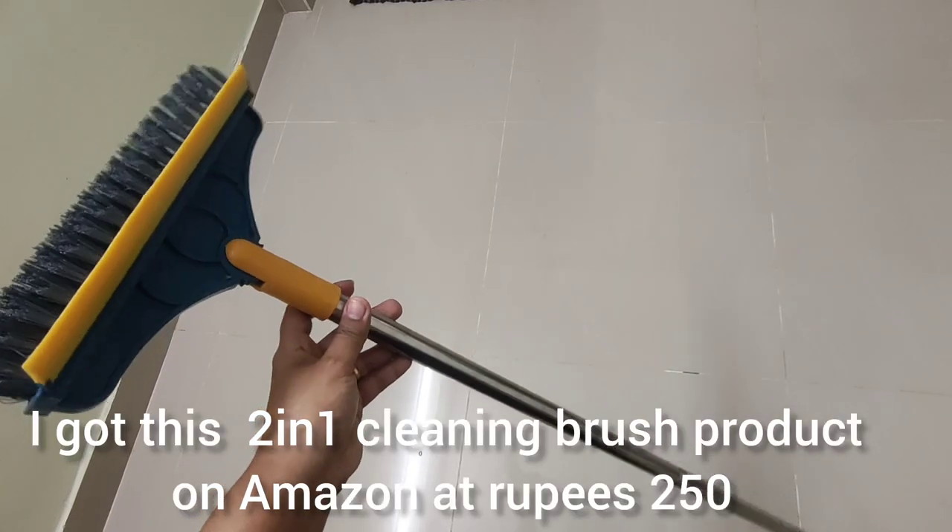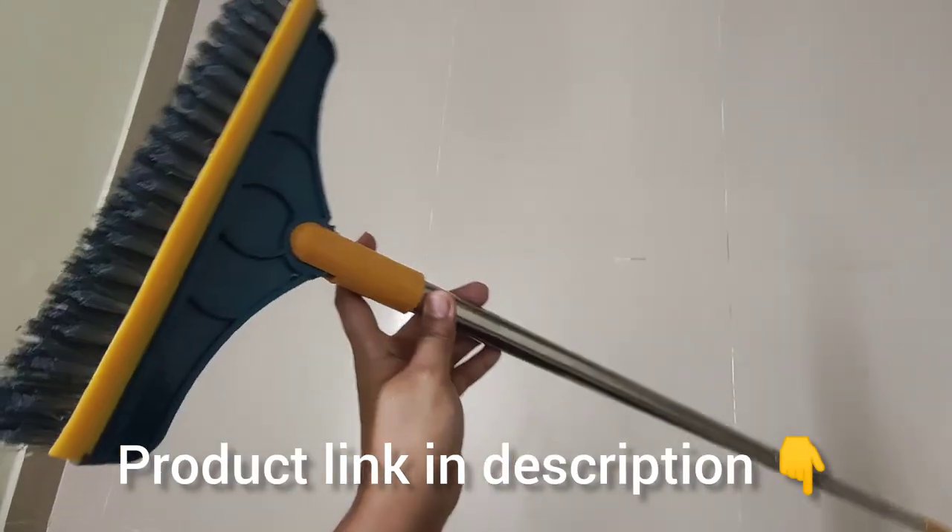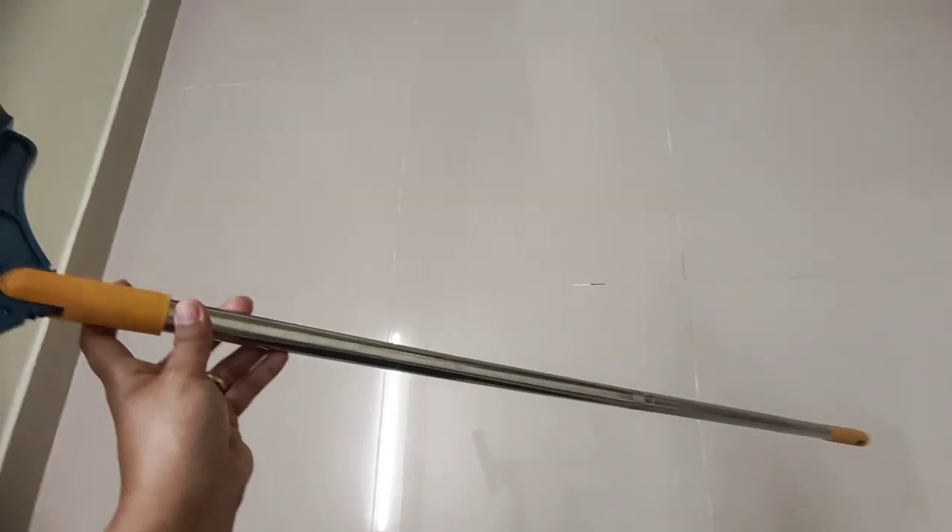The two-in-one scrubber is 250 rupees. The buyer has a link to this product in the description. Please check out.